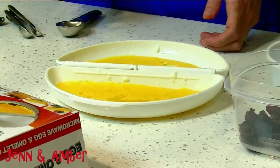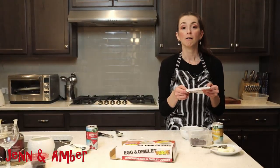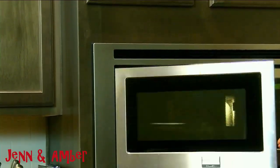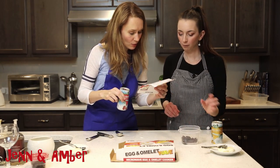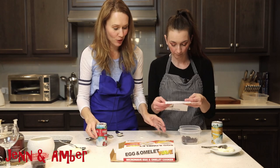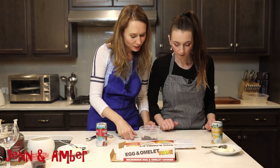We're gonna cook for a minute and 30 seconds. I was scared to make an omelet — so if this works, I might actually keep this thing. I know I like eggs and microwaves too. We'll have joint custody of the egg and omelet wave. We put in our desired filling into one side — where's our bacon? Right here, bacon jam. Then we close the unit and another 30 seconds.